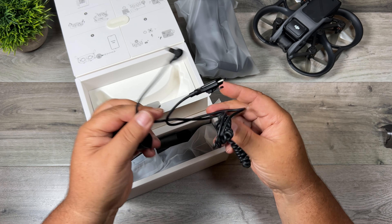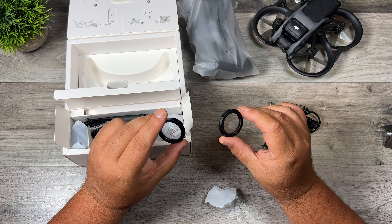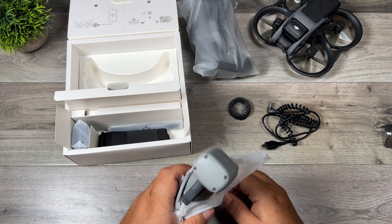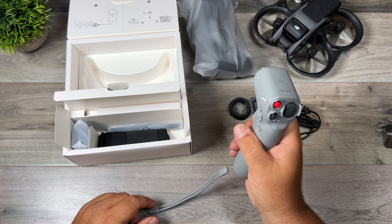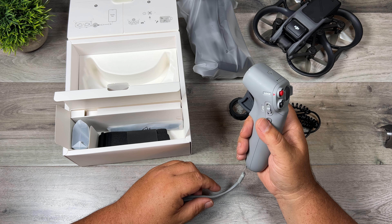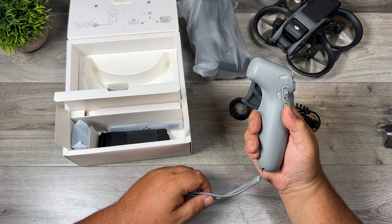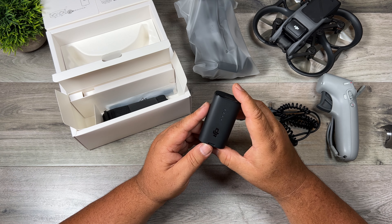We have the power cord for the goggles — you can see it's a little bit different, it's got this coiled stretchy part to it now. They also have these lenses here, and I do believe these are for people who want to have custom lenses made if they wear a certain prescription. Here we have the motion controller — this allows you to fly with gestures, basically moving your wrist. I actually really like it; I have flown my DJI FPV with it quite a bit. You don't have the precision of a traditional controller, so it's kind of more of a novelty. Over here we have the battery, which is very similar to the battery for the V2 goggles.